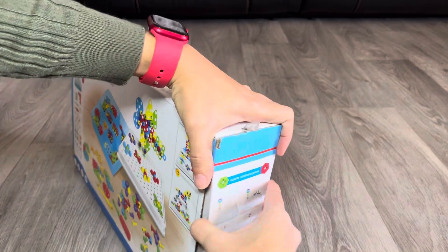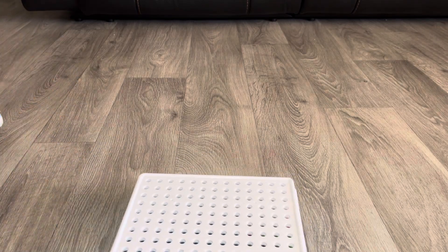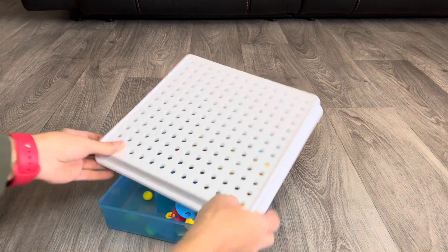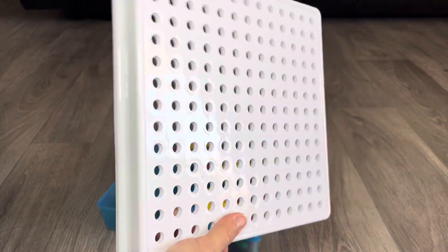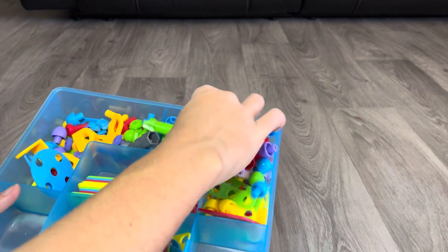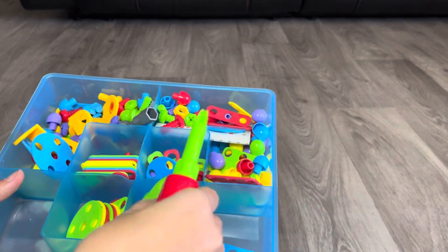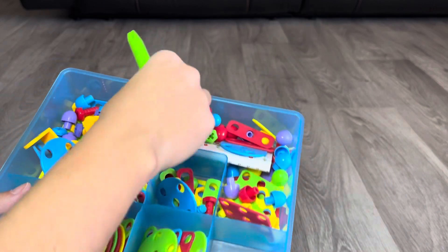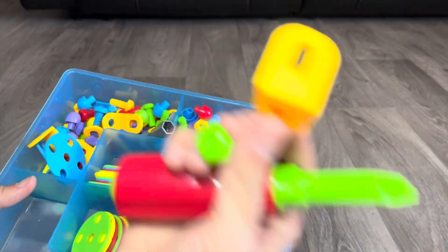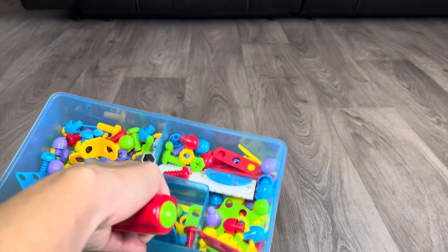I'm going to open it with you all. It comes with this entire piece that works as storage for all the little parts and also as a table to play on. You put everything here and use it as a base. It comes with a little screwdriver, all the pieces you'll put together, pins, screws, connectors, and studs.